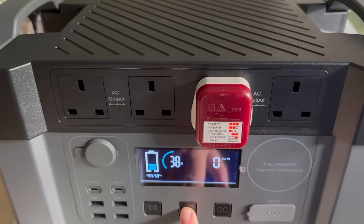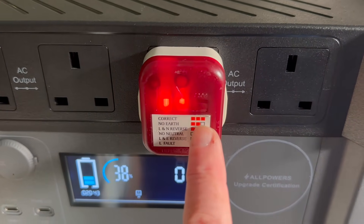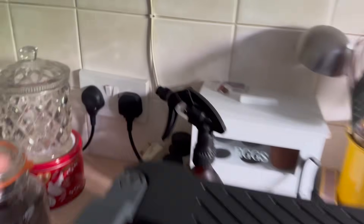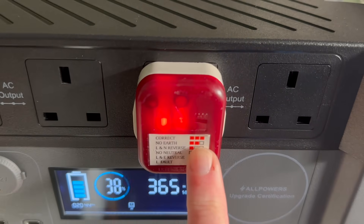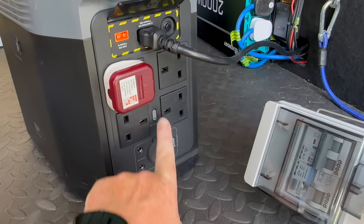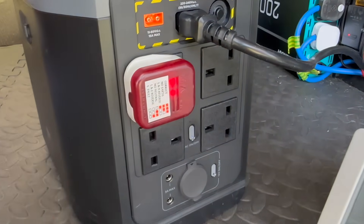I also wanted to test out this built-in protection, RCD, earth bonding and all that in portable power stations. I borrowed one off a friend — an Ecoflow — and I've obviously got the Allpowers. I checked to see whether, if you plug them in on charge — because they've all got fall-over protection, meaning if the mains supply drops out they instantly switch to battery — whether the mains charger's three-pin plug earth is distributed to the three-pin plugs on the unit. It isn't. Power stations don't have earth bonded anything in them.